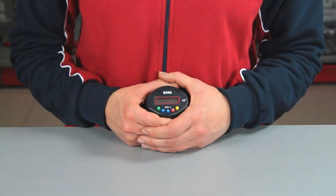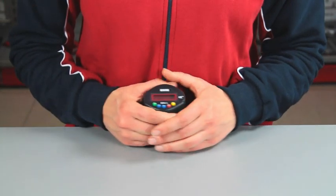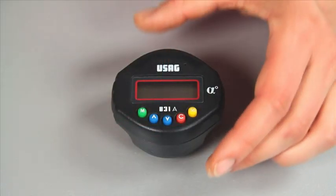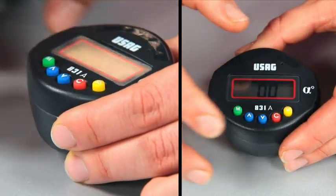Let's take a look at how it's used. To switch on the device, you first have to rest it on a flat surface. Then press the red button C and wait a few seconds.